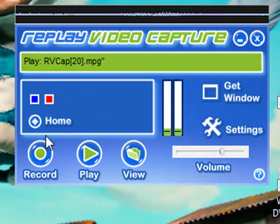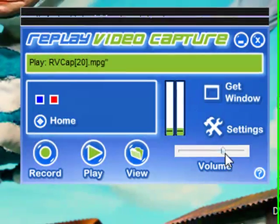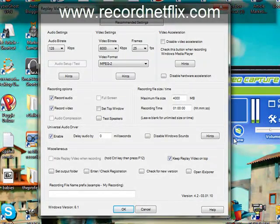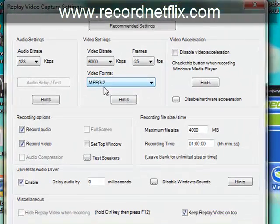It's a pretty simple interface. I'm just going to go over some basic features with you. Basically, here's the settings, and what you want to do with these generally is nothing — you just want to leave them alone. MPEG-2 is the video format that it's going to be produced in, and that's going to work with any DVD burner you've got.